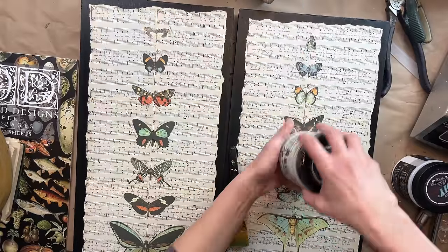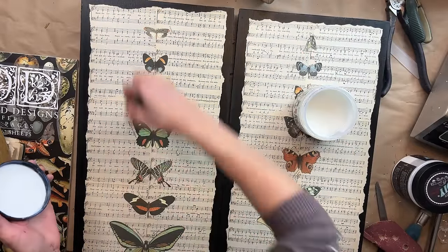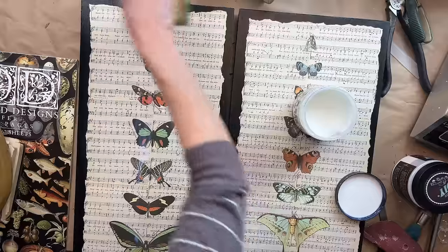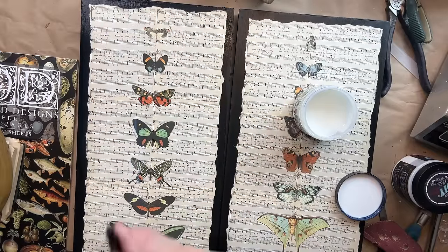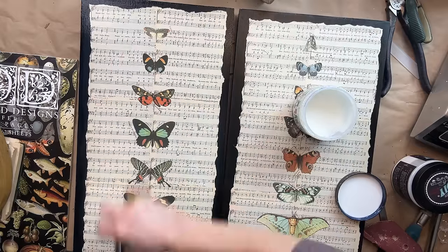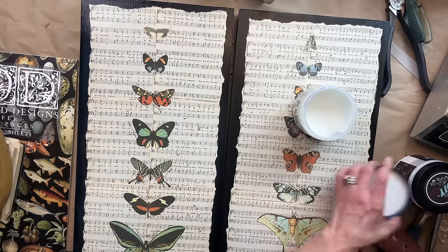The very last step in the project is you do want to seal your transfer, even though these are going to be on the wall. I always recommend sealing your transfer. So I am using Big Top and applying just a nice even coat to both of these, and then this project will be complete. I love how these look and I cannot wait to hear what you guys all think.